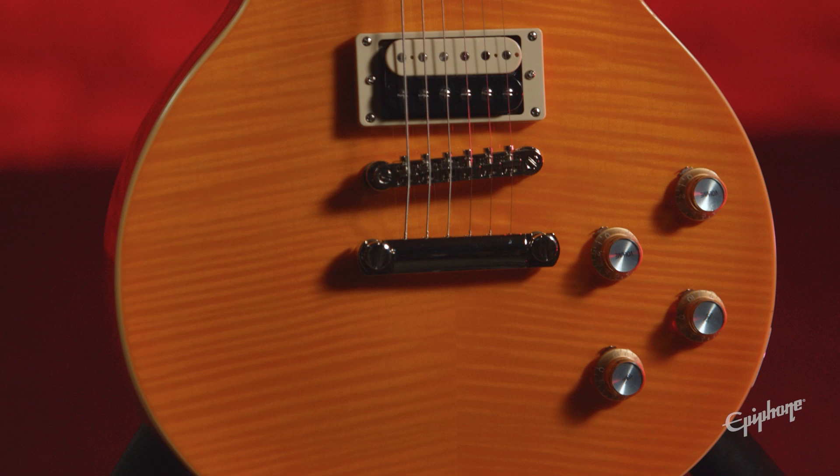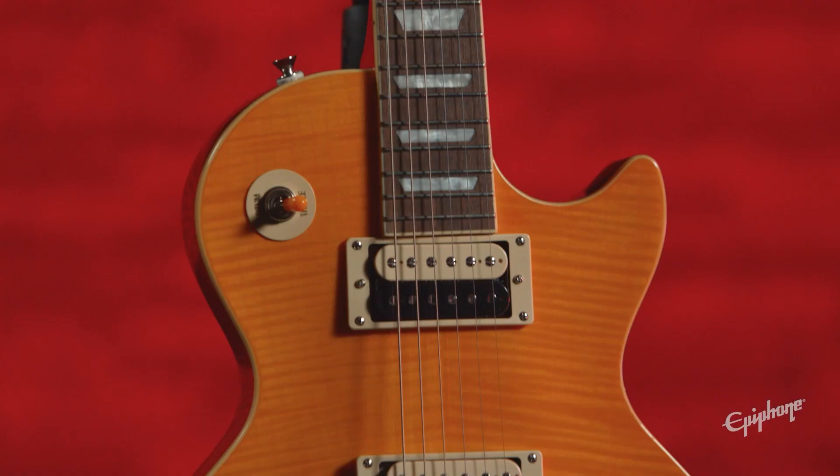Let's go over some quick specs. We've got a mahogany body with binding and a hard maple cap, featuring a AAA-flamed maple veneer, so you get a beautiful top every time.